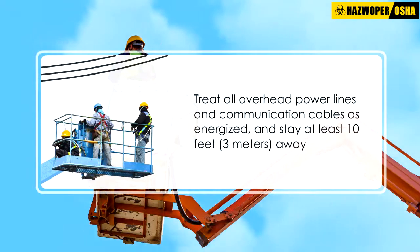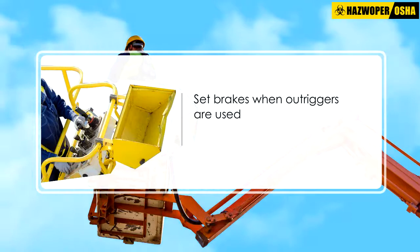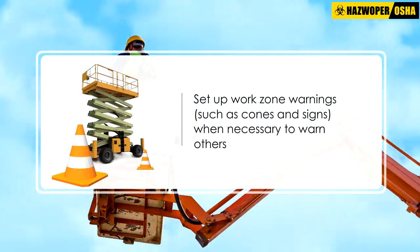Treat all overhead power lines and communication cables as energized and stay at least 10 feet (3 meters) away. Set out riggers on pads or on a level solid surface. Set brakes when outriggers are used, and set up work zone warnings such as cones and signs when necessary to warn others.